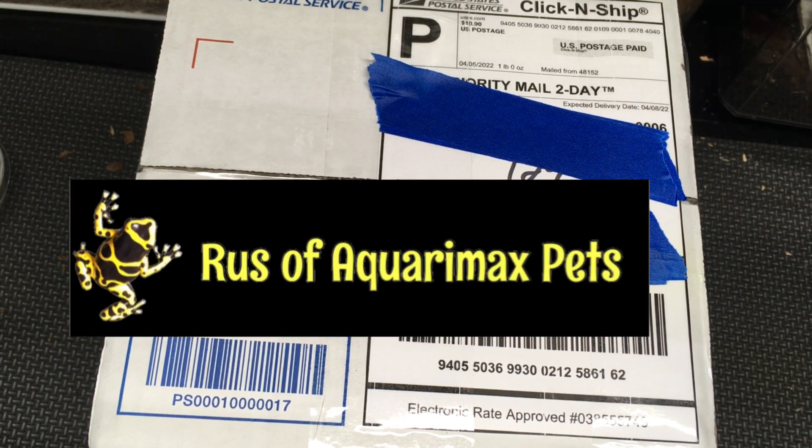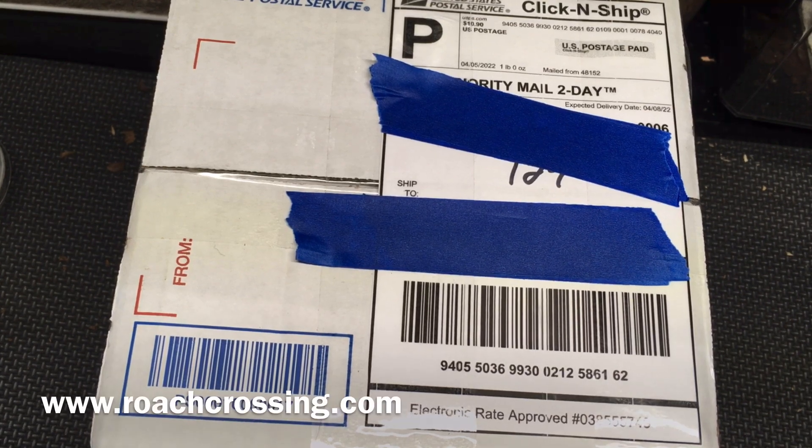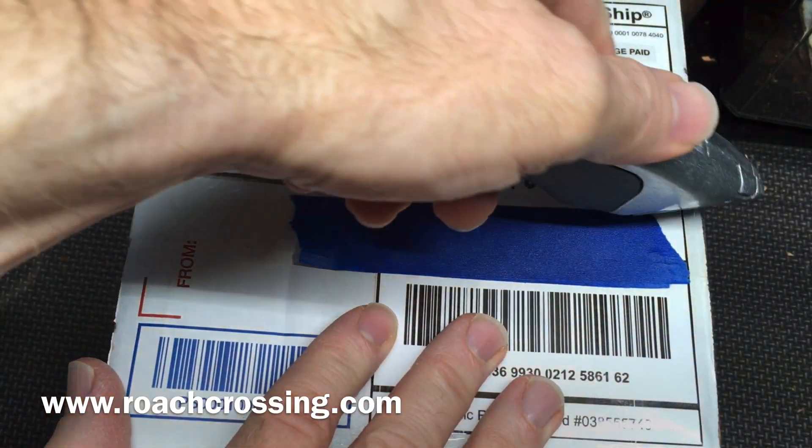Hello everyone, Russ of AquariumX here with an unboxing. This one comes from roachcrossing.com, from Kyle Kandelion.